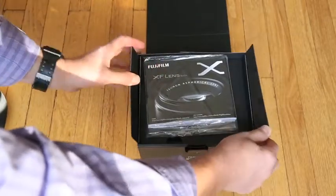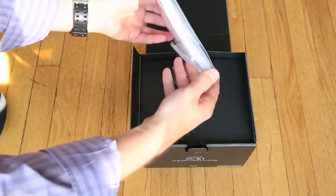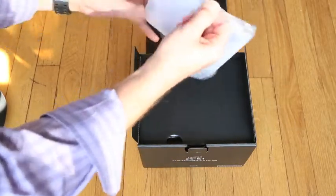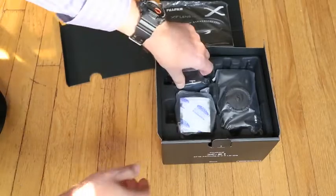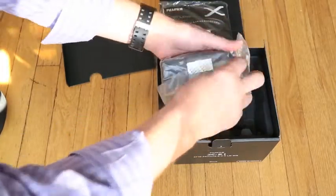First appearance — nice little brochure about the lenses. Looks like our typical manuals in two languages, and another book. Nice. We got the hood, we got the body.